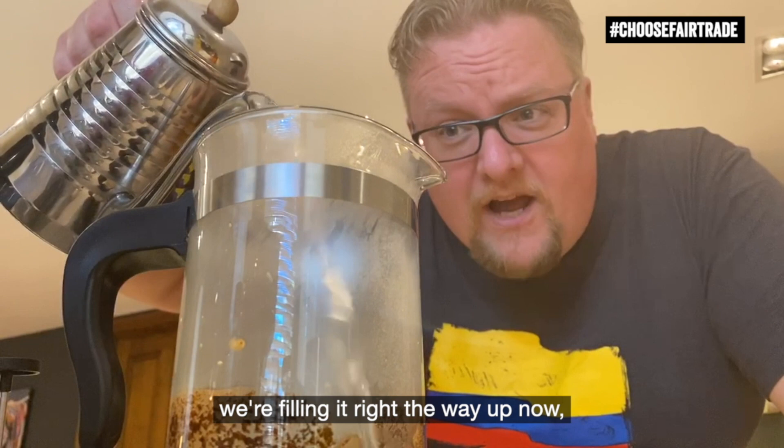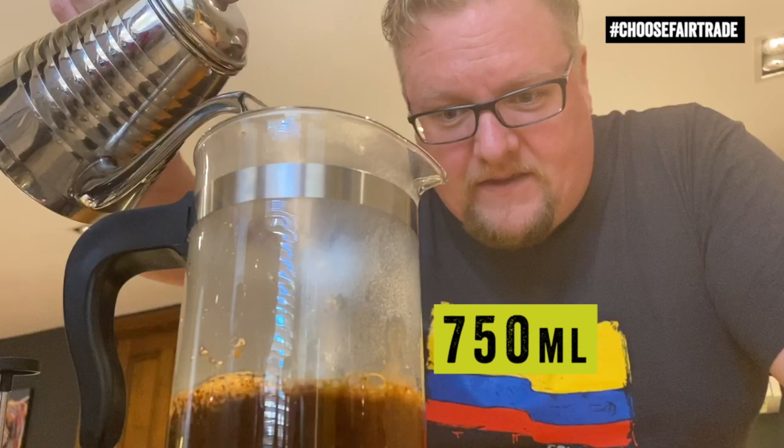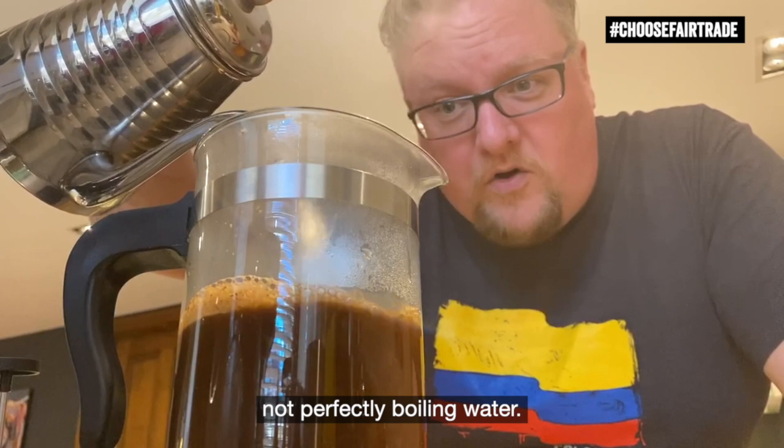We're going to leave that about 30 seconds before we put the rest of the water in. So here we go, we're filling it right the way up now, up to the silver line or about 750 millilitres. Remember to use water that's just off the boil, not perfectly boiling water.